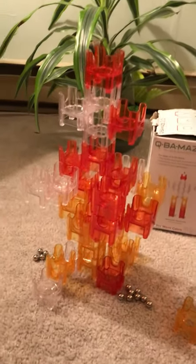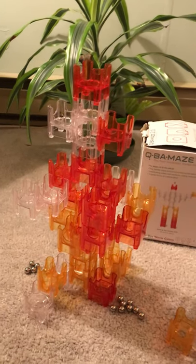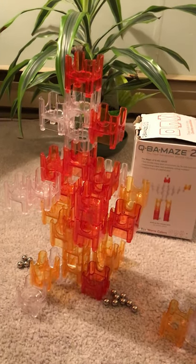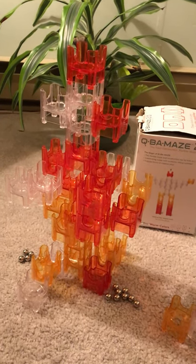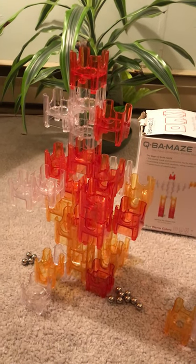My four-year-old granddaughter enjoyed this — she enjoyed running the marbles down the run. I do believe it is too advanced for her in terms of her being able to design it at this point, but I will keep bringing the set out so that hopefully in the future she'll be able to enjoy it as well as my other grandchildren.